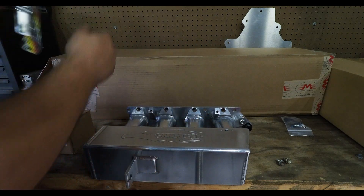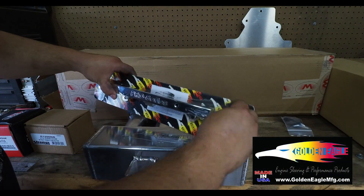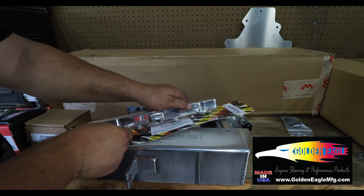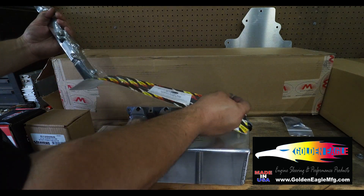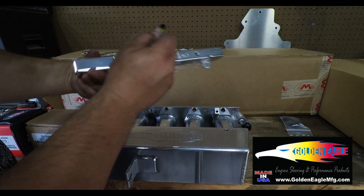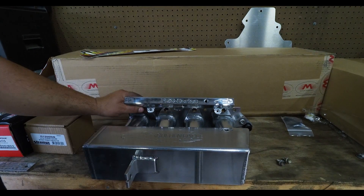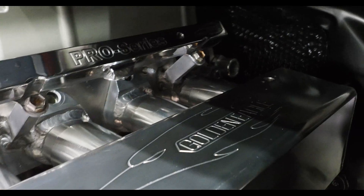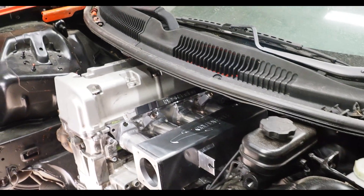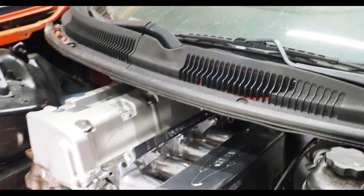If you guys ever need anything for your K-series engine — they do a lot of B-series and H-series stuff too. I know they've got a build-your-engine program, they do a lot of sleeving. Definitely call up there and ask for Bob — Bob's the guy. He's real cool, real nice to me. Here we go — boom, that's what it's gonna look like. Let's get it bolted up. Check that out — that thing looks sweet. Pro series, it's a nice complement to the intake manifold. Awesome job, thanks Bob. I cannot wait to put some fuel through that thing and get some injectors going for Haas.